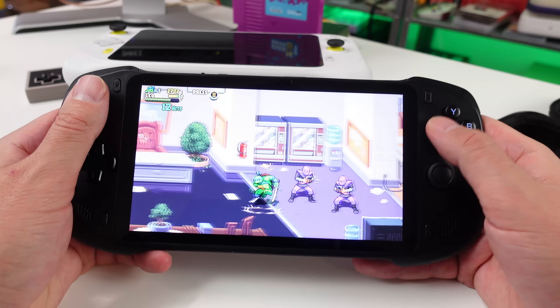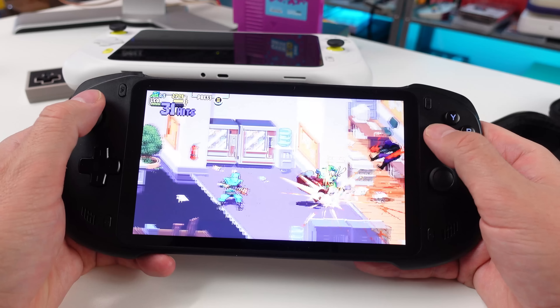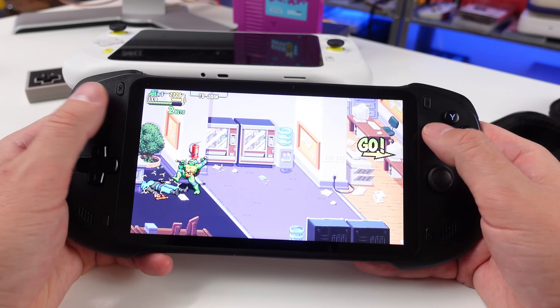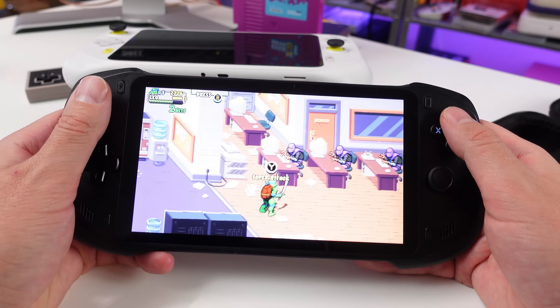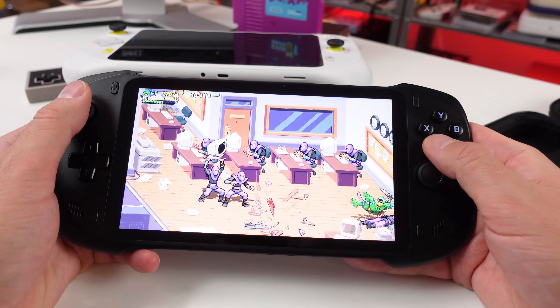But if you say something negative, they said they're going to send you a shipping label and you give the device back and they don't want anything to do with you anymore. To me, that's — come on now. That makes me suspicious.